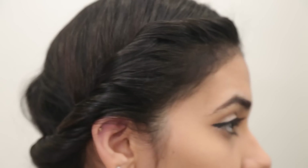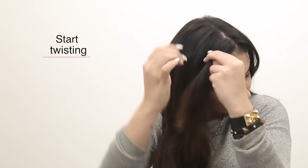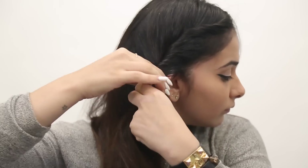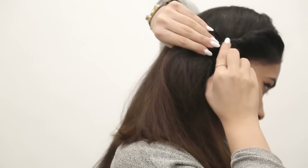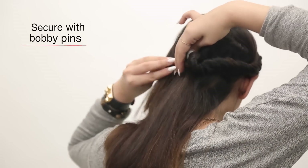So for the first hairstyle on Monday morning, the side parted twist is the best one. It saves on time and it's really really easy. All you have to do is part your hair down your side, take a chunk of hair and twist it till the back till you reach the nape of your neck. Once you do that, just take some bobby pins, place it behind and you are ready!